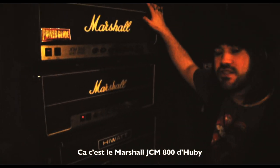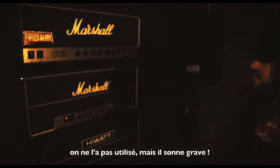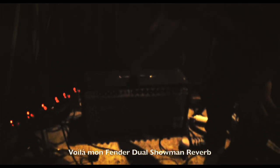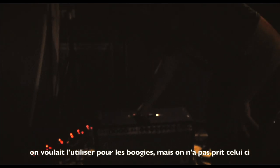That's Hubby's Marshall GCM800 — we didn't use this amp, but it sounds great. This is my Fandle Jewel Showman Reverb; we didn't use this amp either. We wanted to use it on the boogies, but we didn't. And here's another Hives — great Hellfire Fandle Bassman 100. We used this one for the bass.